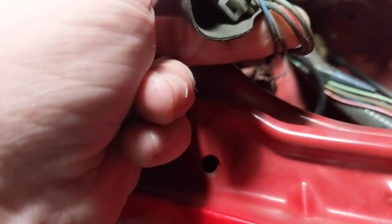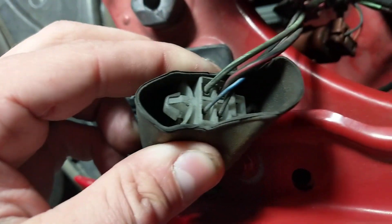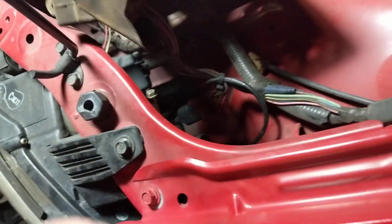All you have to do is ground the blue wire. I think the blue is the ground that fires the AC fan.